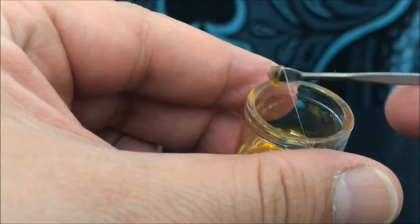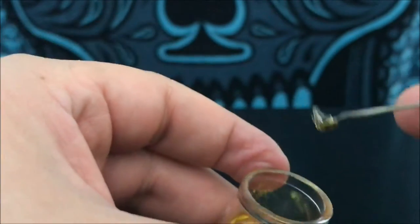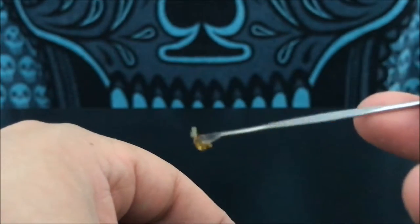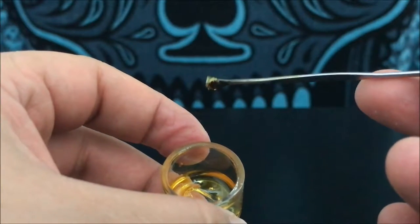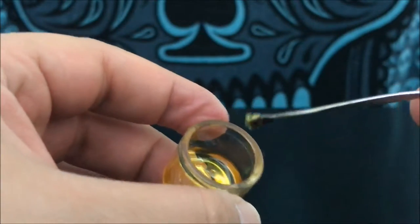As long as you're careful and you can kind of do what I'm doing here, you're going to avoid making a mess and you can just get yourself a nice size dab there. That's about my normal size dab, especially for this stuff because it's so potent.